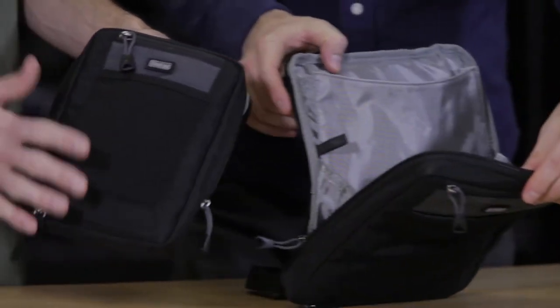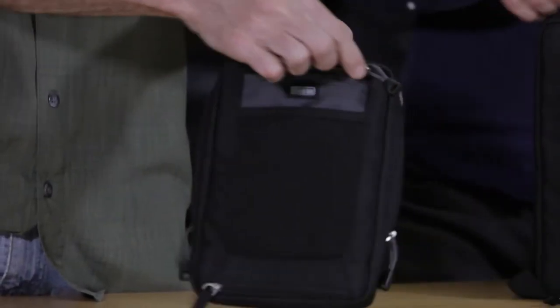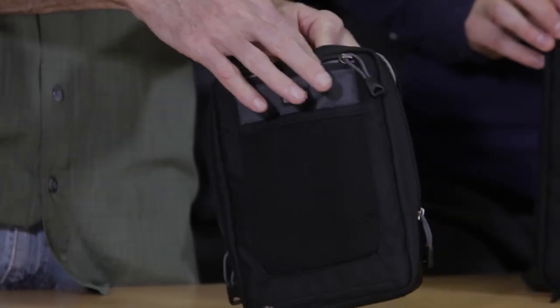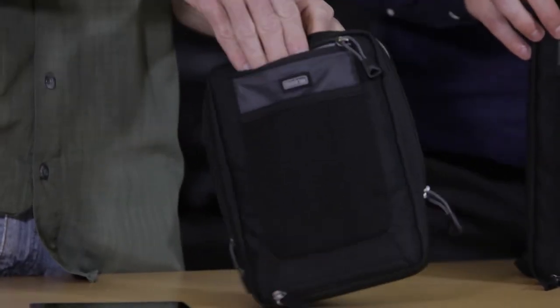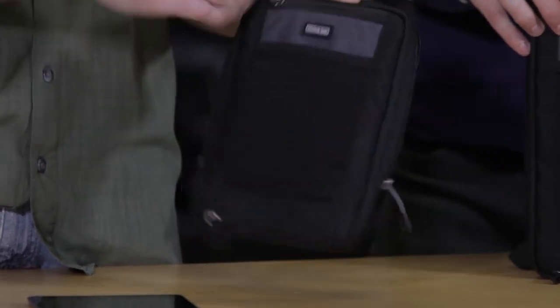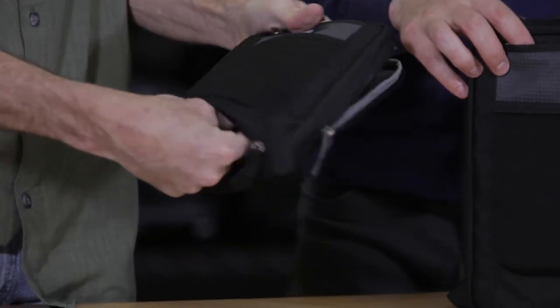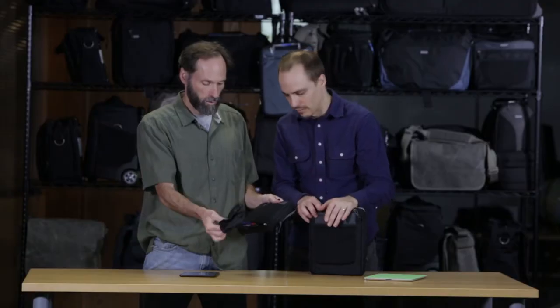Going through the features of the small one: it has a stretchable front pocket. It also has a zippered pocket on the front, which is lined with a plush material, so it's perfect to drop in your cell phone — that's the iPhone 5. You'll want to check the dimensions of that pocket to see if your phone will fit, because some of these big phablets aren't going to fit on the small one.